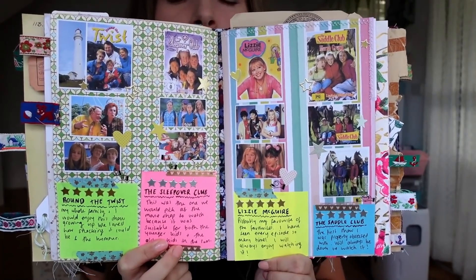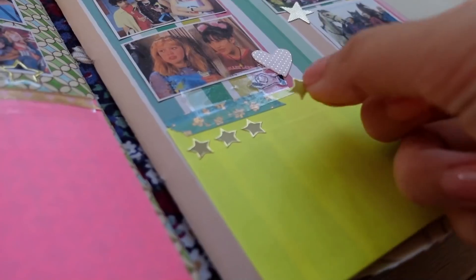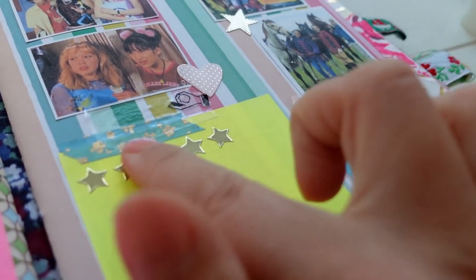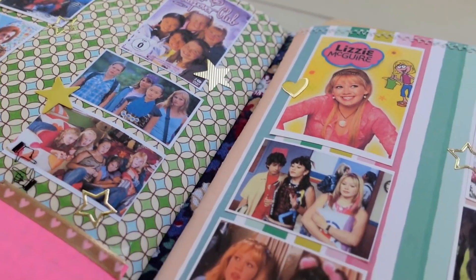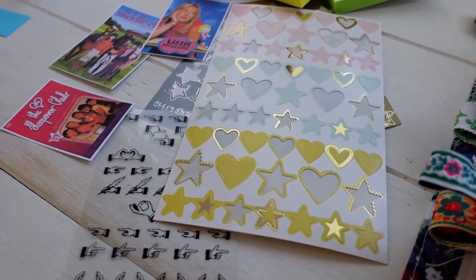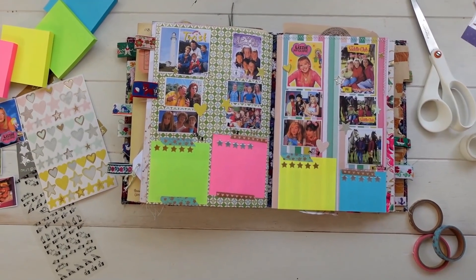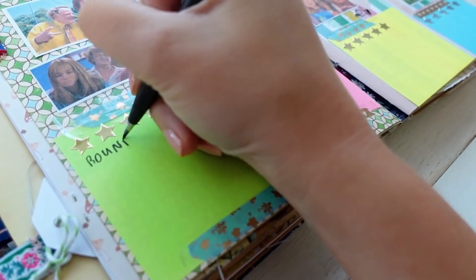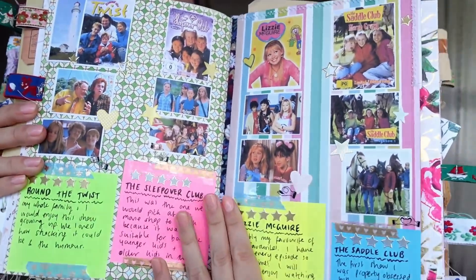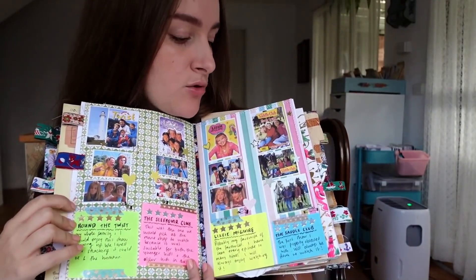The next idea is to do a review of books, movies, or TV shows. On this page I did something a bit less of a review and more of an appreciation of my childhood favorites — shows I used to watch growing up that are still my favorites today. It's really easy to go to Google, type in the name of the show, get images from Google Images, print them out and use them alongside your review. I also used little star stickers to rate the shows — I gave all of these five stars — and there are sticky notes along the bottom of the page too.